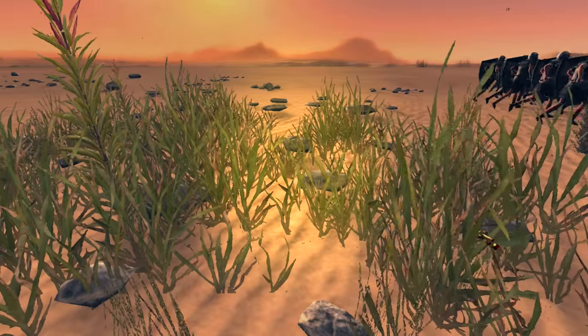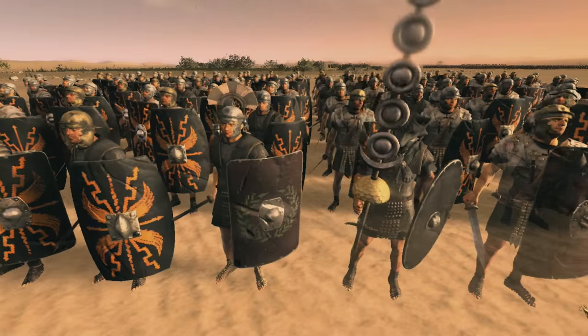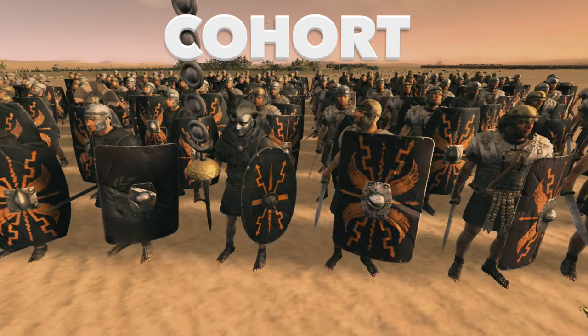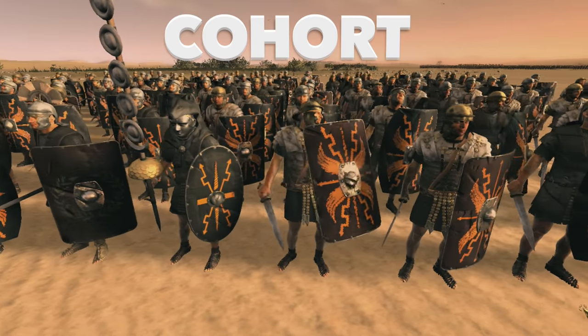The Roman army had up to 30 legions, and in these legions were the legionnaires, or cohorts in other words. These were soldiers who were usually Roman citizens under the age of 45.